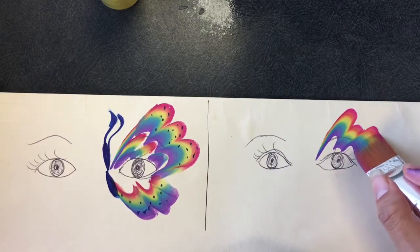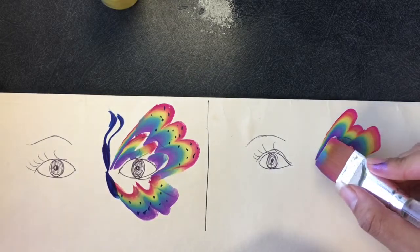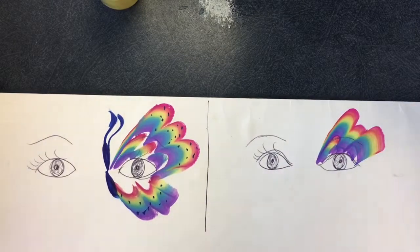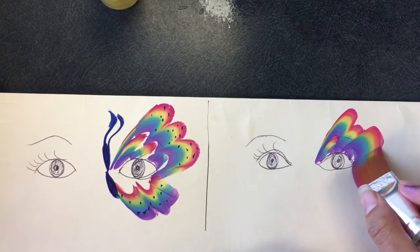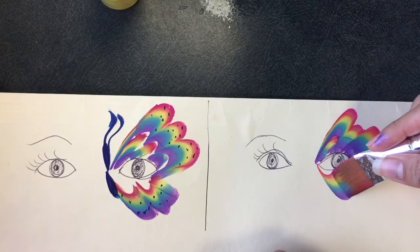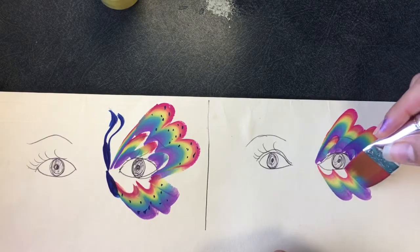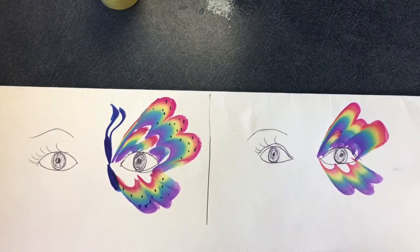Secondly, for the eyelid portion, I would do it the same way I saw it done in the video — which I'm going to put a link to, maybe in the description box or at the end of this video. She put pearl with foam in the eyelid area first, and then on top of that she did the split cake.